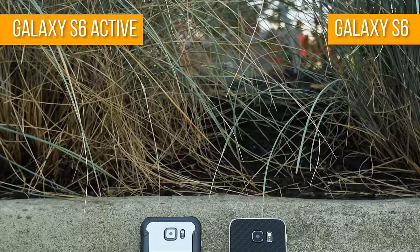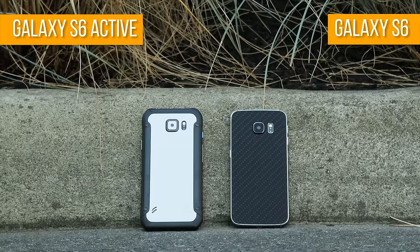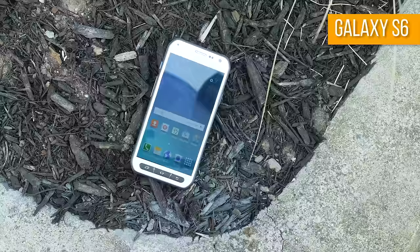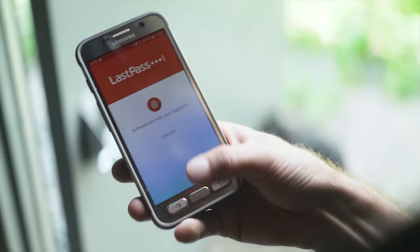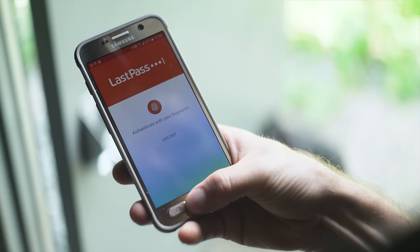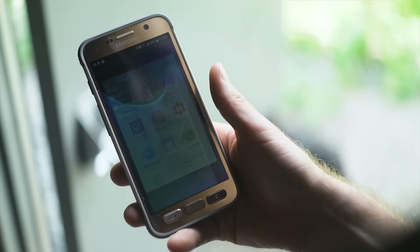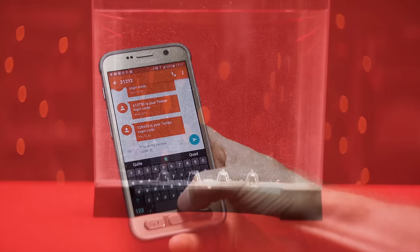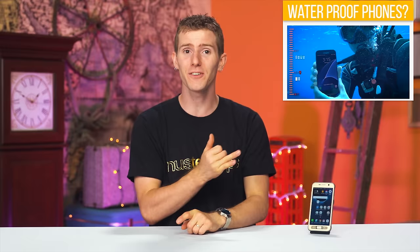Last time around, the big draw to the Active model was the IP68 ingress protection rating, compared to the S6's complete lack of official water resistance. That's why I loved it so much, even though it lacked a fingerprint sensor — something that has made it feel surprisingly obsolete in the last year, as more and more third-party applications like LastPass are making use of this feature. Fortunately, the middle home button has won this time around, making the Active a full, no-compromises S7 experience. The regular models also picked up damn impressive water resistance this time around, with the S7 beating out offerings from Sony and Kyocera in a sea water depth challenge.